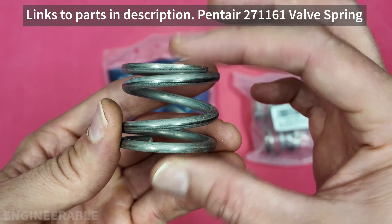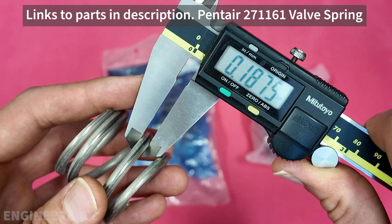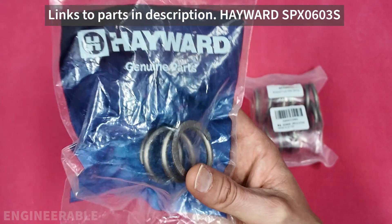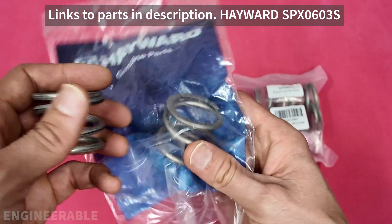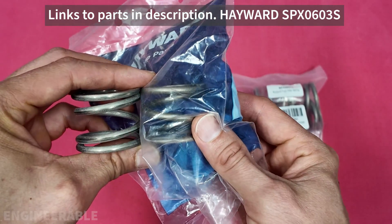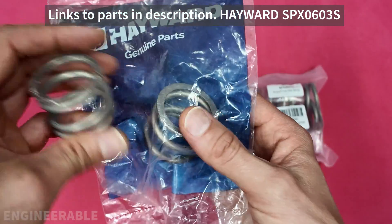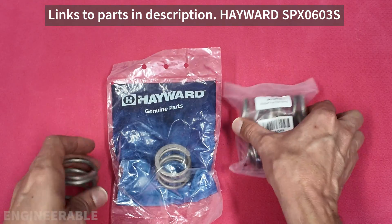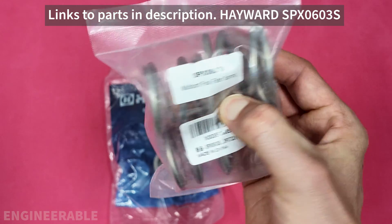The dimensions of this spring are 1 3/8 inch tall by 1 5/8 inch in diameter, and the wire diameter of the spring is 0.1875 inches. I ended up finding a much less expensive replacement spring sold by Hayward for their valves, and it's virtually identical to this spring except it's wound in the opposite direction. All the dimensions are the same and the material is probably the same. This spring only costs about $12 to $13, and I can even find multi-packs of 4 for $14.